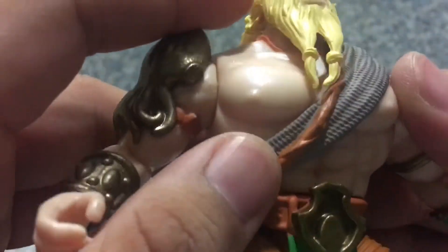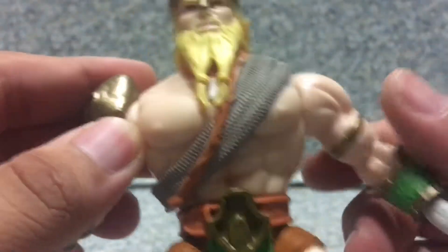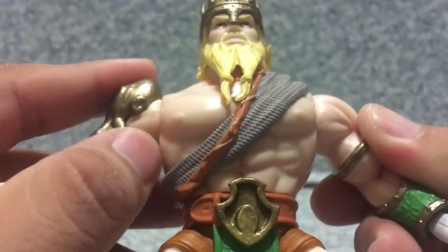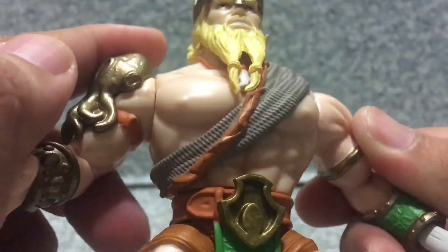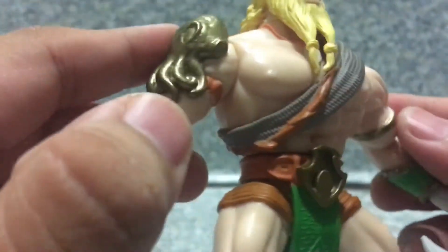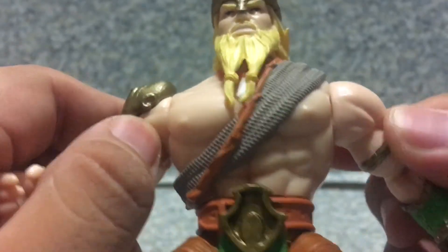You get the little scarf chest thing here, wrapped around his chest. And of course, like Aquaman figures, you get the little muscles and the little nipples sculpted onto it. And you get a little squid on the shoulder pad, as a shoulder pad. And you can see the little straps on the squid there.